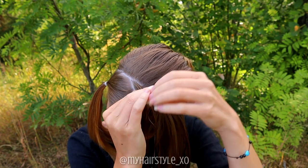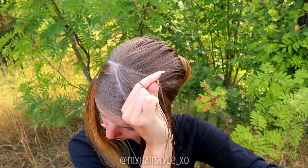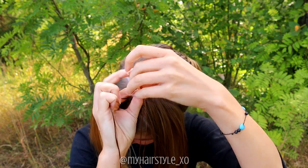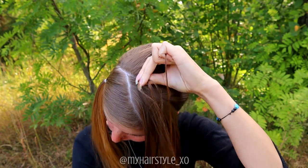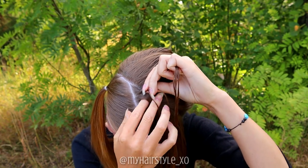Take a tiny piece of hair and separate the section into three pieces. Start the braid like a Dutch braid — bring the hair from the side under to the middle. On this braid I add hair only from the other side of the braid. So bring the right section under, left under, add hair.